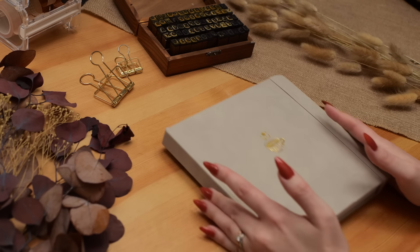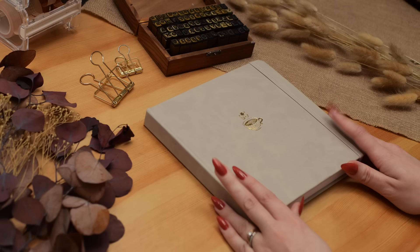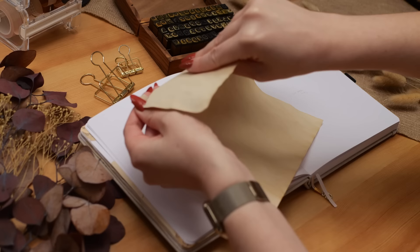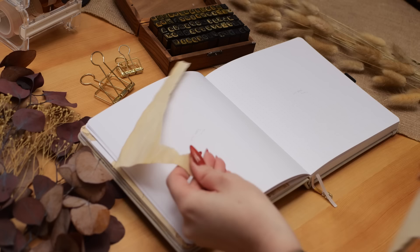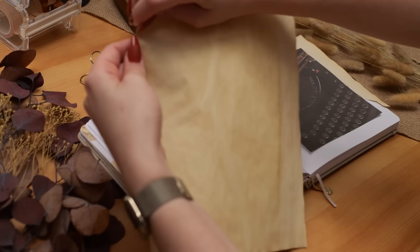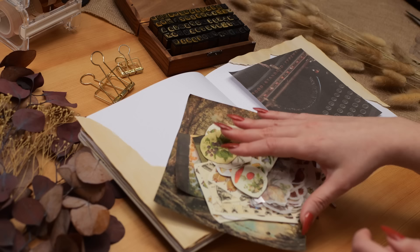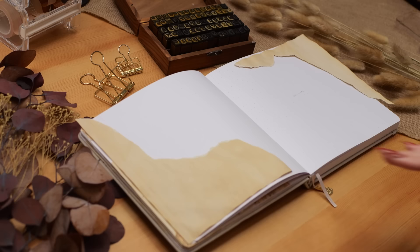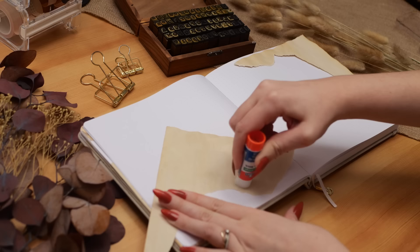Hey friends, Elizabeth here from Plant-Based Bride, back again with another video. Today I'm excited to set up my spreads in my reading journal for January and February. I heard you loud and clear — many of you were requesting more reading journal content. I apologize for falling behind last year, so this year I'm going to try to make a reading journal video at least every other month.